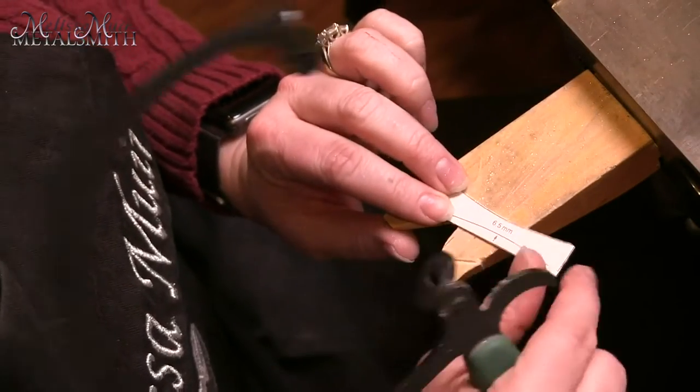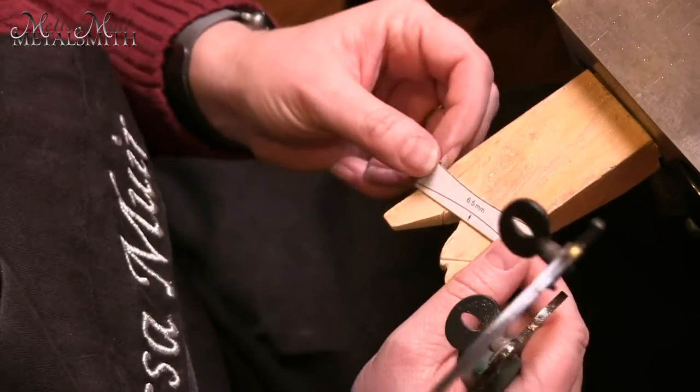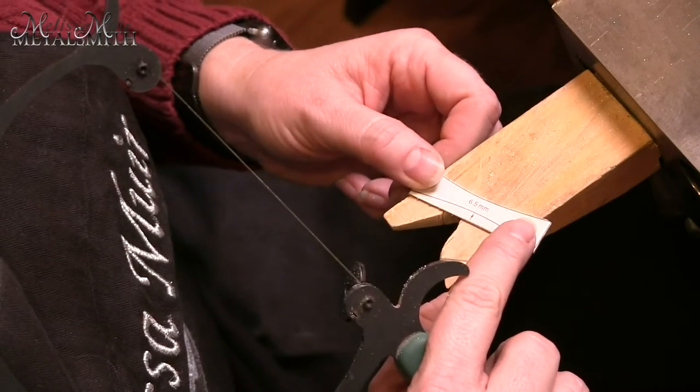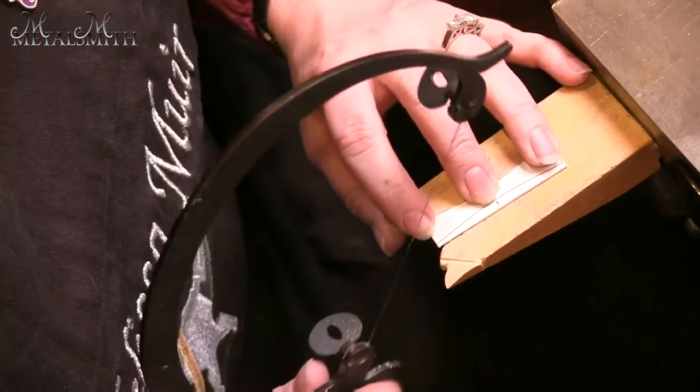When you're sawing this, make sure you stay on the outside of the line. Be as close to the line as you can so you have less filing work to do, but definitely stay on the outside because if you come inside, it's going to change the dimensions.